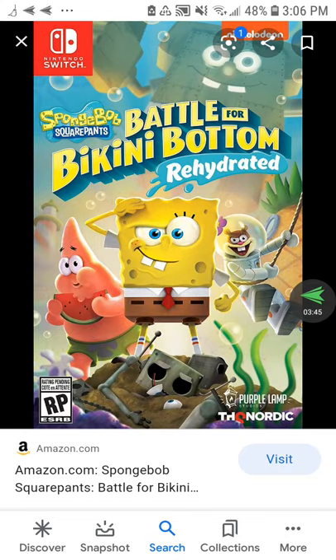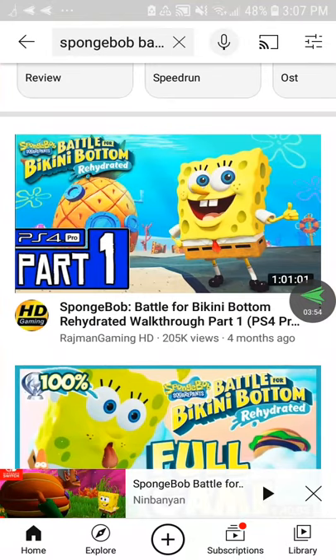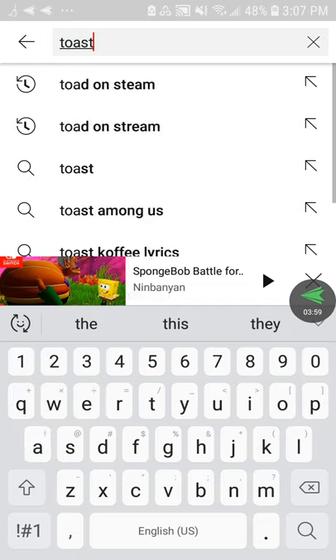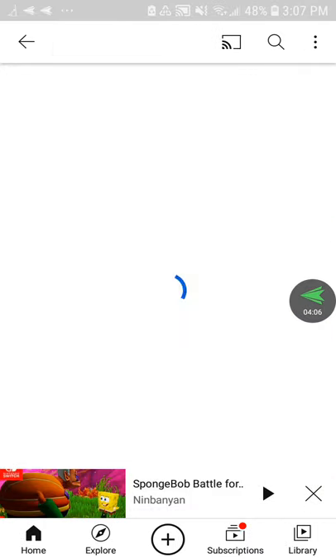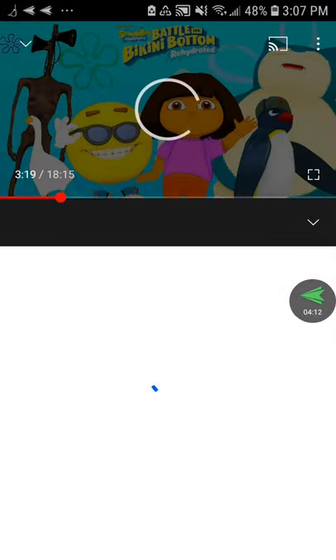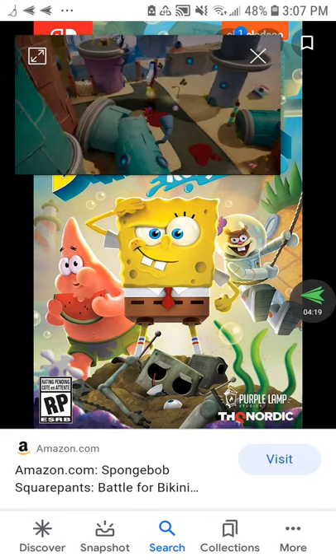Firstly on PC: mods. There are mods. Toasted Shoes, a full-time funny guy on YouTube, does hilarious mods on the game. He does hilarious mods on Battle for Bikini Bottom Rehydrate — one of which is where he turned Sandy into Dora the Explorer.